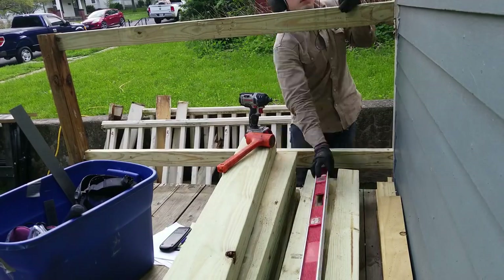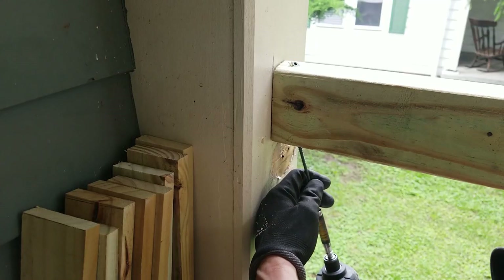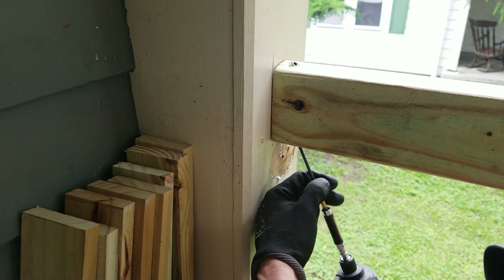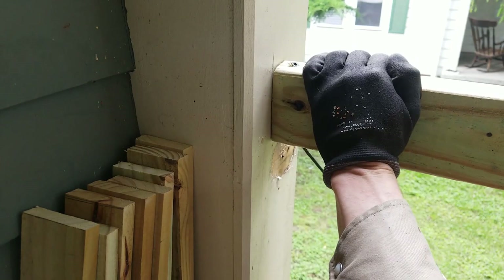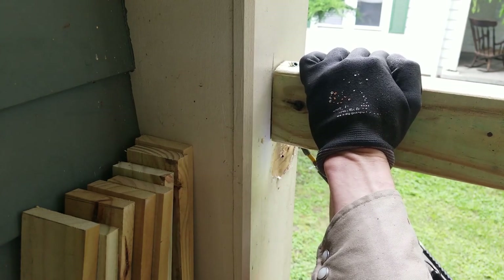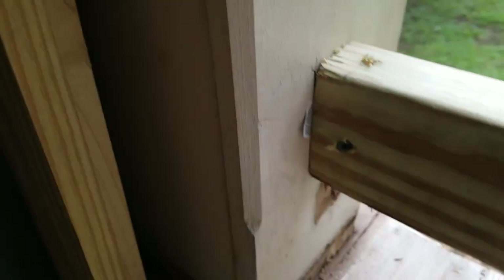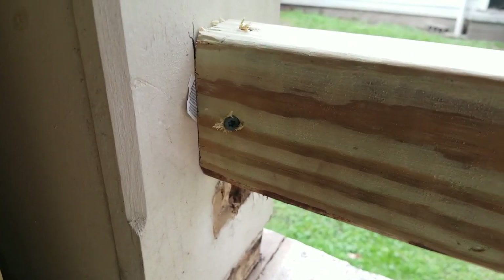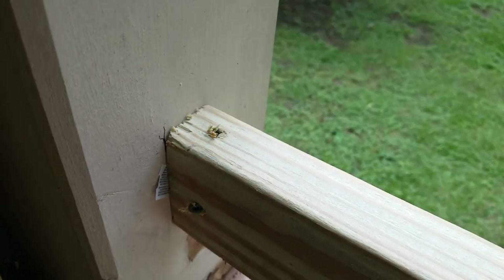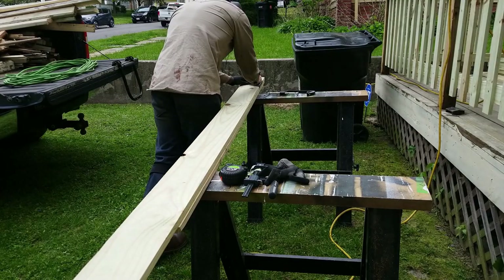Since this was very green wood I didn't bother pre-drilling the holes. Using an impact driver, I would screw all the way in until I went through the board and into the post, then back it out slightly and drive it in hard again. It's obvious when it's not screwing in correctly because the board gets pushed backwards and there will be a gap in the joint. If you don't have enough clearance on the bottom to come in from the top, just come in from the side.